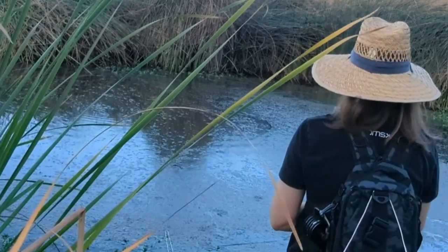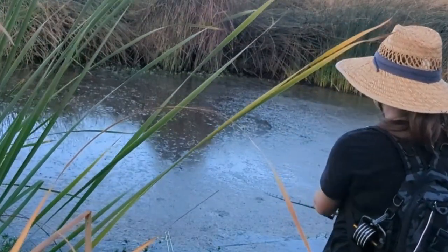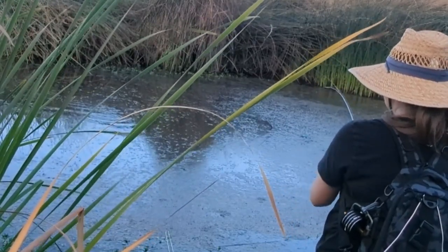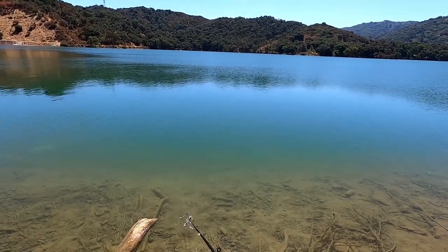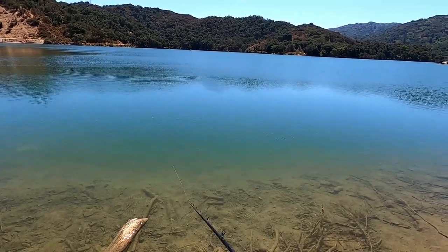I tried catching another fish on camera and did get a pretty good bite, but unfortunately I didn't set the hook properly because I'm not really used to setting the hook with a bait casting rod. As soon as the fish jumped out of the water, it came off. Because I wasn't able to fully capture the lure's action with my cell phone, I decided to go to a second location with my GoPro.